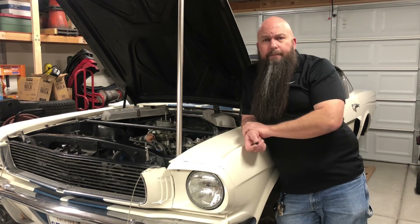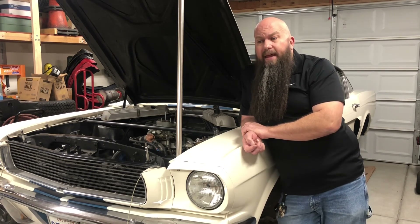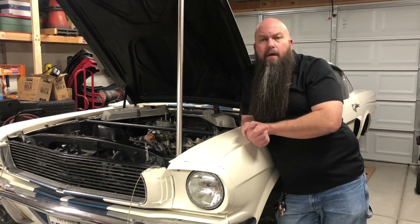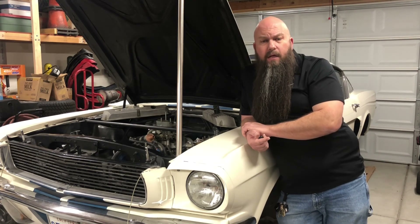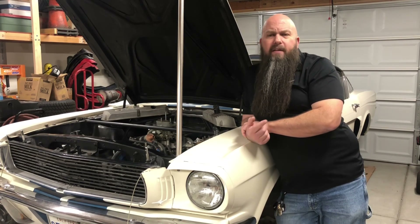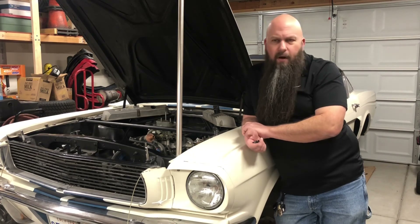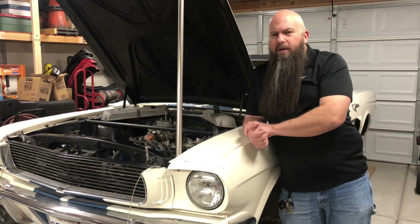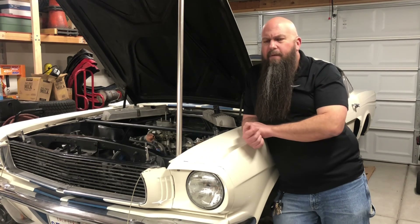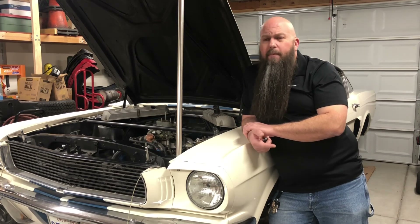I hope I've covered thermostats in a way that makes you think about your cooling system and your choices before you start blaming the radiator, the fan, or the water pump. If these parts aren't physically damaged — cracked fan, leaking water pump, leaking radiator — and they're doing their job, chances are the problem is your thermostat.